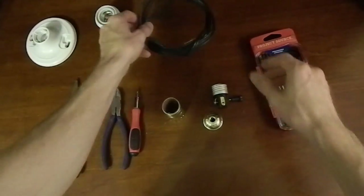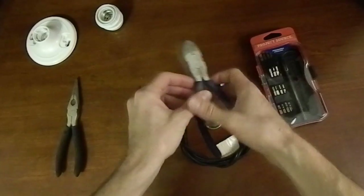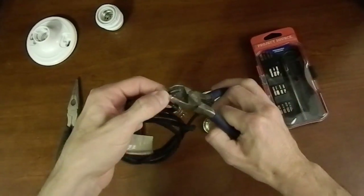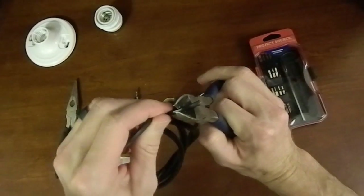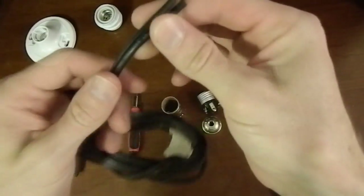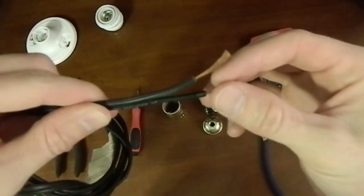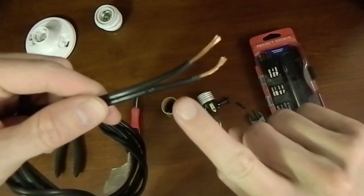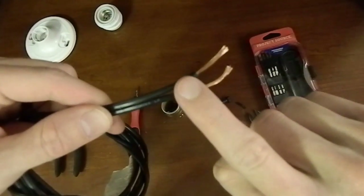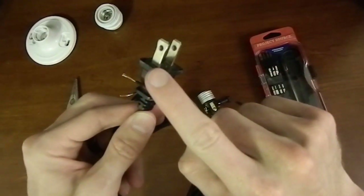This cord I salvaged off another old lamp. I couldn't find my wire stripper, so I'm just nipping around it to strip off the insulation with my wire cutters. Now if you look at indoor household cords, you'll see that one of the wires has writing on it and the other wire has little ribbing on it. The neutral side of the plug is the one that's fatter.